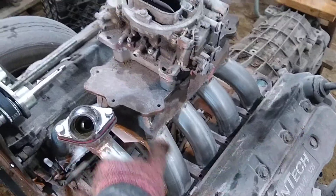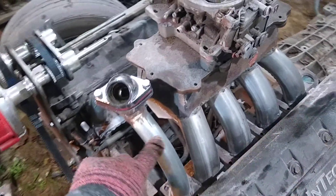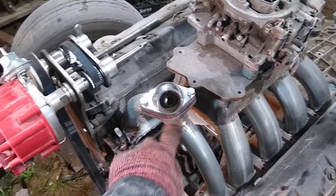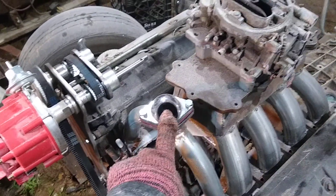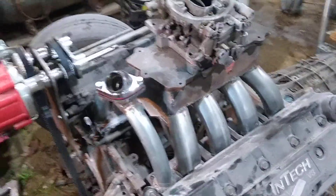The construction uses sheet metal and exhaust tubing, along with 3/8 plate. This flange here is again a flame-cut flange. The water neck is from Mr. Gasket, for some small block Chevy.